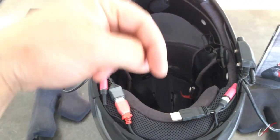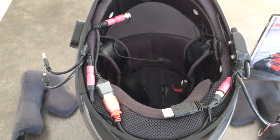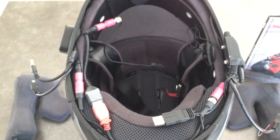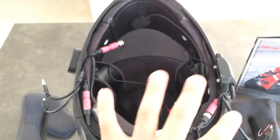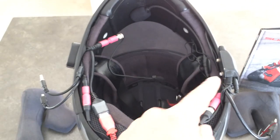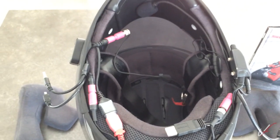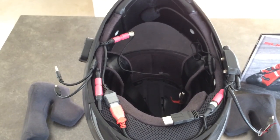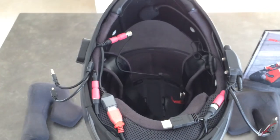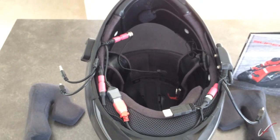All the information about my adapter cables and parts is going to be in the description below with all the links. If you guys are interested in doing this, I'm always open for questions. This is a confusing setup, but it works — it's kind of the only way you can take audio from the Bluetooth into the camera as well as your own microphone. Leave a comment below if you have any questions, and that's how you can hear Snowcat and the other riders, as well as my own microphone.